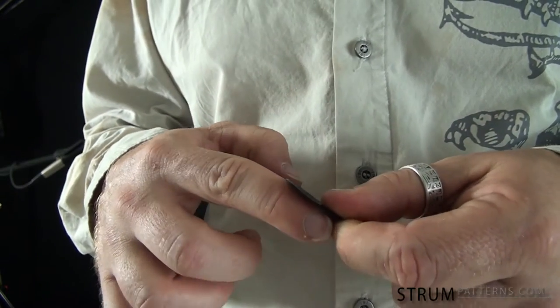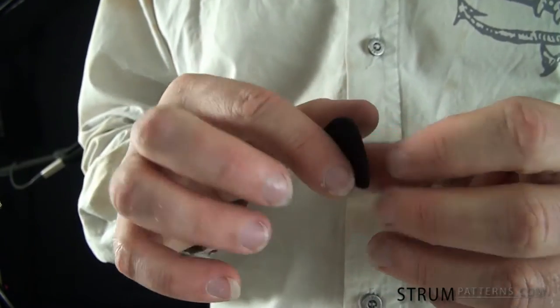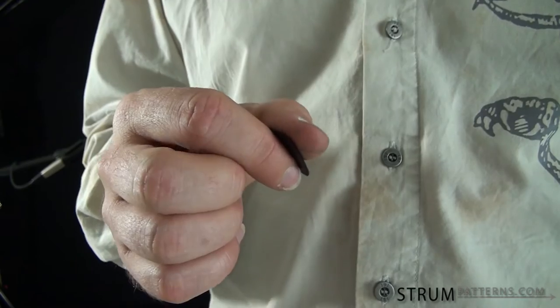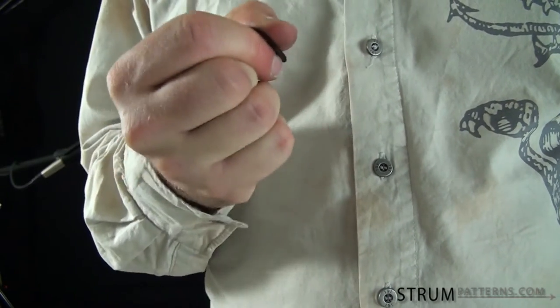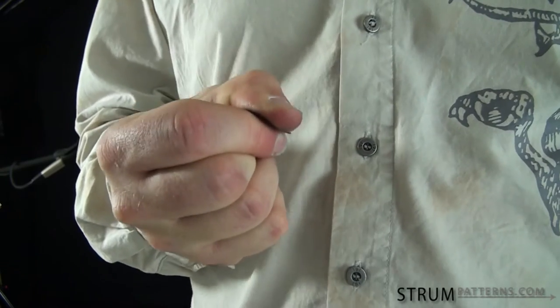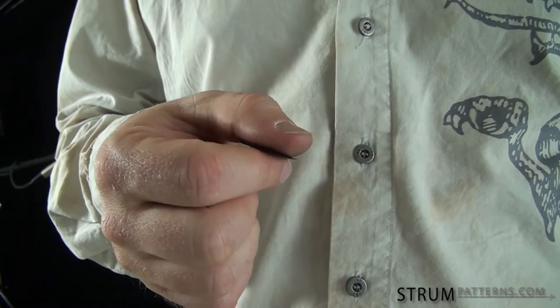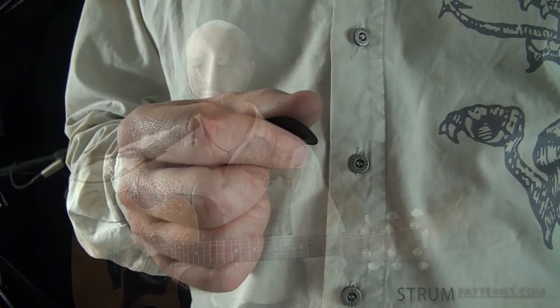By letting it be against the side of the finger, I have a large portion of my finger in contact with the pick and then I can just put my thumb here for support, hold it steady, and then I can relax my grip. I don't have to have a death grip on my pick to keep it from spinning or flying out. And that's going to translate in a big way to improving your sound, to have a nice fluid, relaxed sound.